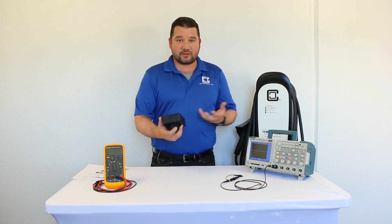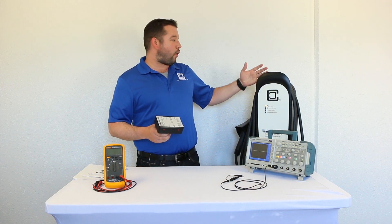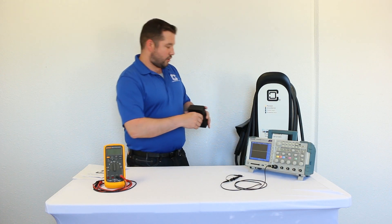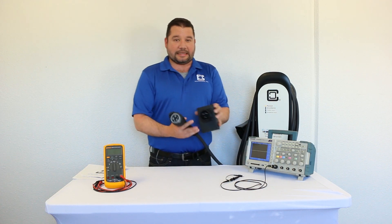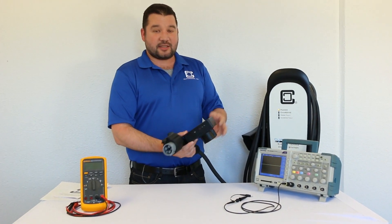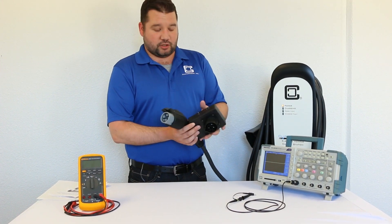We're going to start with the basic verification of a newly installed EVSE, or verification on an EVSE where you've got a vehicle you're plugging in that should be charging and it's not charging. What we do is plug it into the CP50 tester and then activate a charge request. In this scenario, the CP50 simulates a vehicle being connected to the station and requesting a charge.